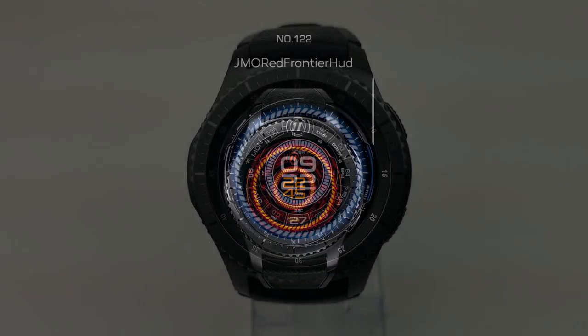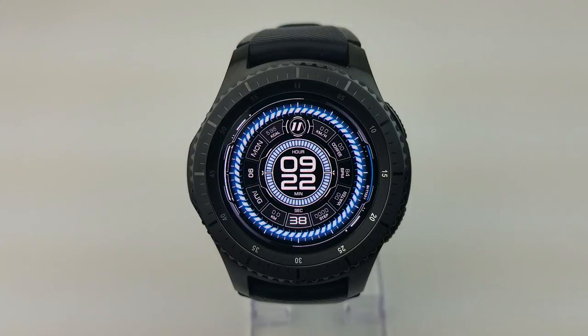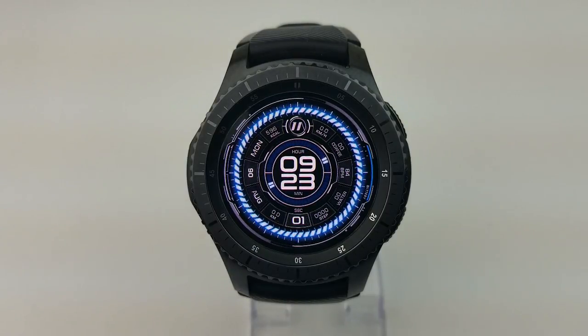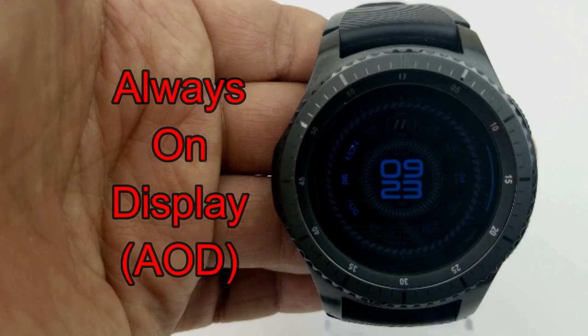Both of these free faces are from JMO and they're basically the same in terms of features, functionality, and layout. The main difference between the two lies in the color theme. This first one is set in a blue, white, and black theme and it comes with an impressive amount of features including the full date, distance moved, calories burnt, water and caffeine intake, step counter, heart rate, speed, as well as your battery status. Double tapping on the face enables you to switch from a fixed background to an animated one, which is really cool.